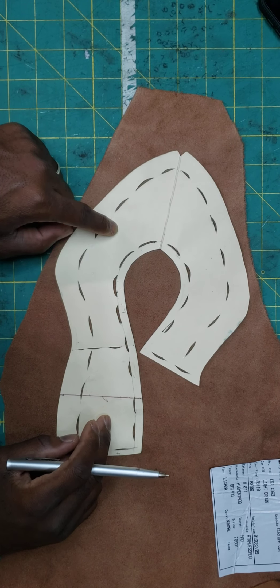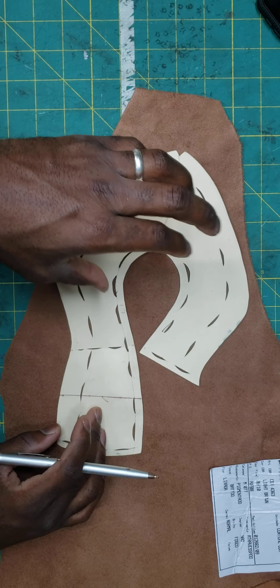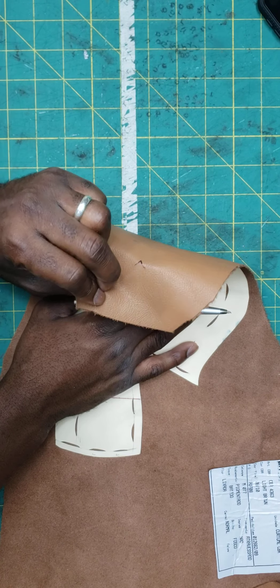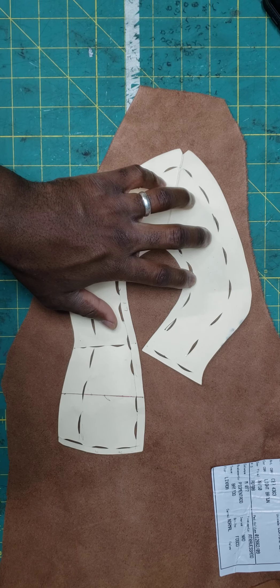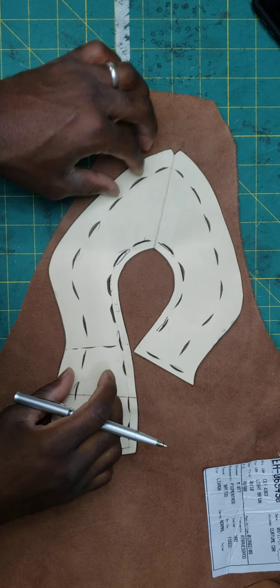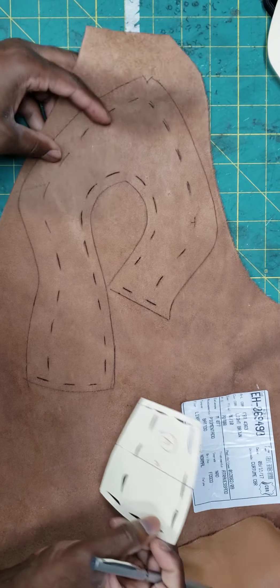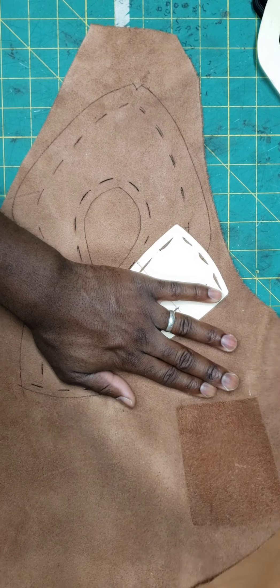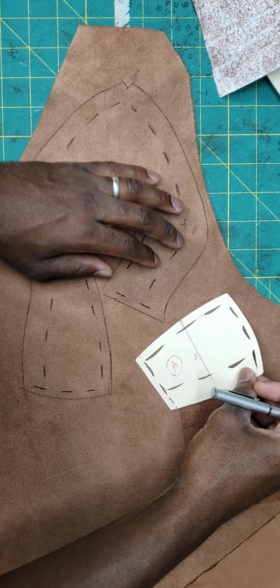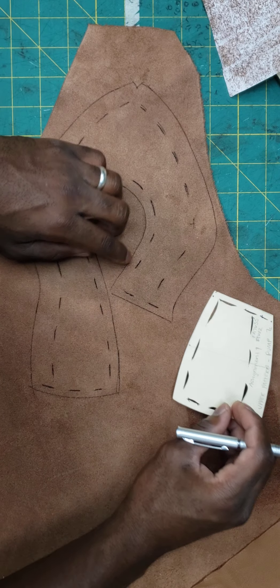We're going to prepare our upper and lining for assembly. We're going to work on the back side of the leather so we keep the front side clean. Go ahead and trace this with all windows. Now that this whole thing is traced, we have that copied over. We're going to take our other piece that'll complete the upper and trace that too, finding a spot for this pattern piece, making sure it's traced the right way.